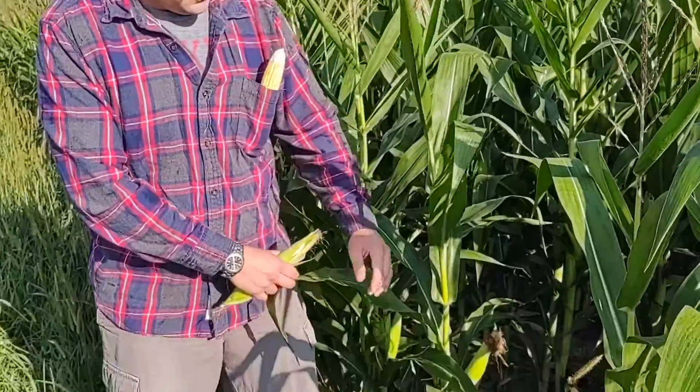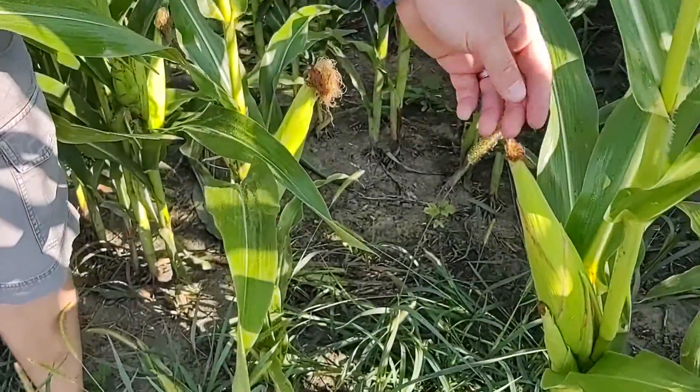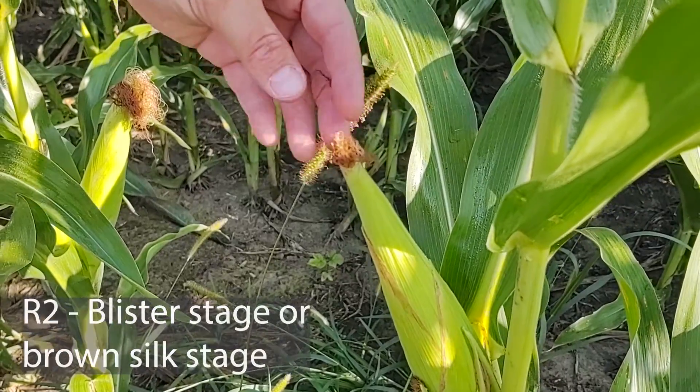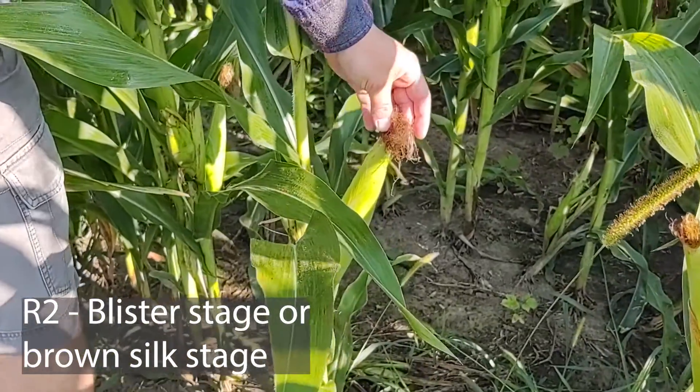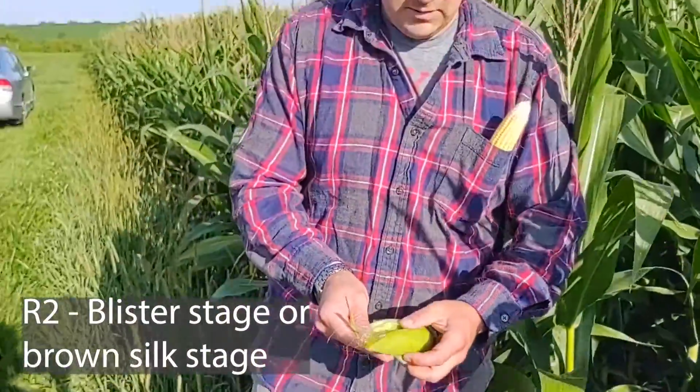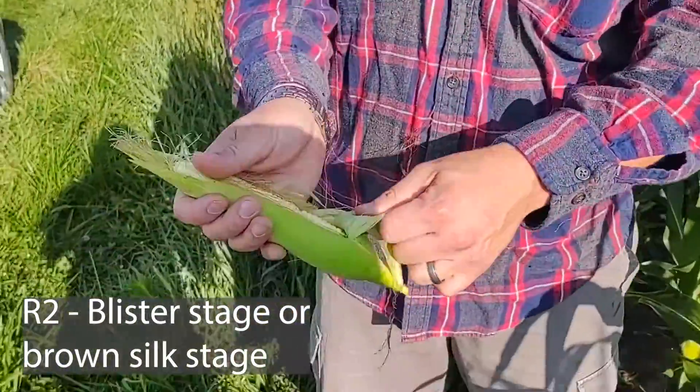When we talk about brown silk, this is kind of what we're looking at on the plant. Basically the silks have been pollinated and they've turned brown, and so that's what we're seeing here as well. This is the brown silk condition which leads to the blister stage.